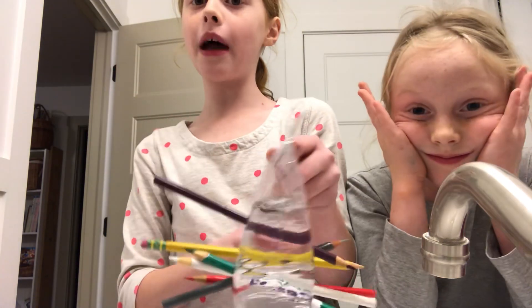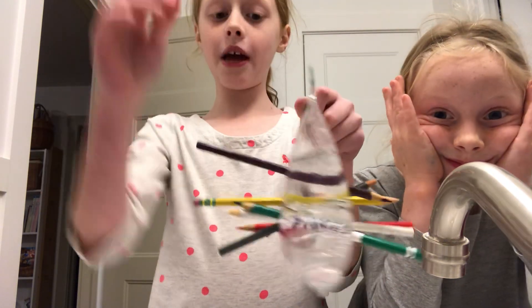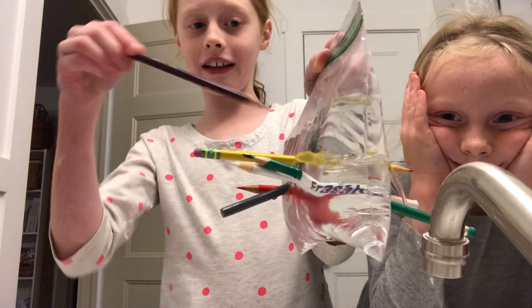You guys could try this: fill up a bag, make sure it's shut all the way, put pencils in it, then take them out and it leaks.